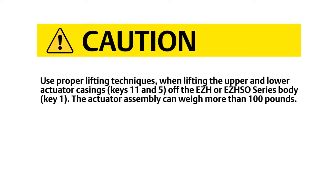Use proper lifting techniques when lifting the upper and lower actuator casings off the EZ-H or EZ-H-SO series body. The actuator assembly can weigh more than 100 pounds.